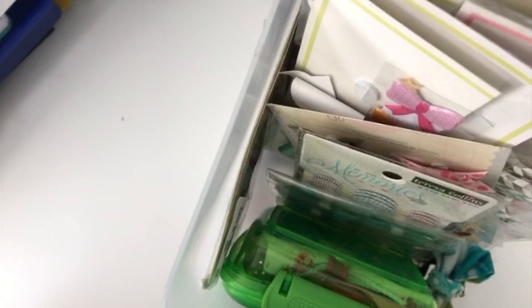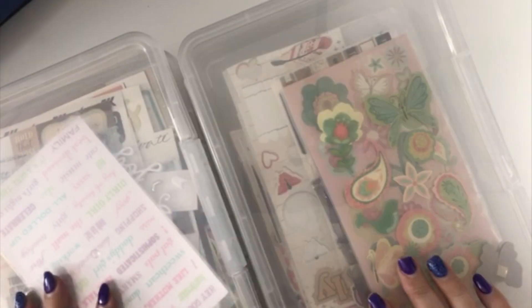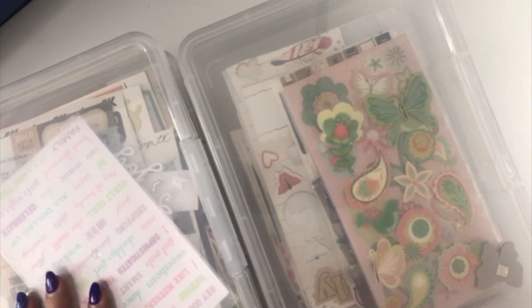A tip I have for you: when you are trying to organize your space, don't settle on the wrong container — find the right container, because I promise that'll be your saving grace. Speaking of finding the right container, these are the containers I recently bought at the Dollar Tree.